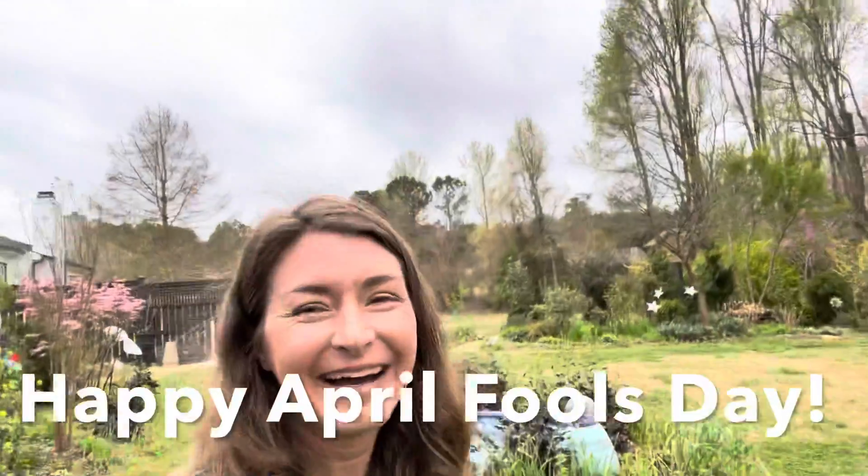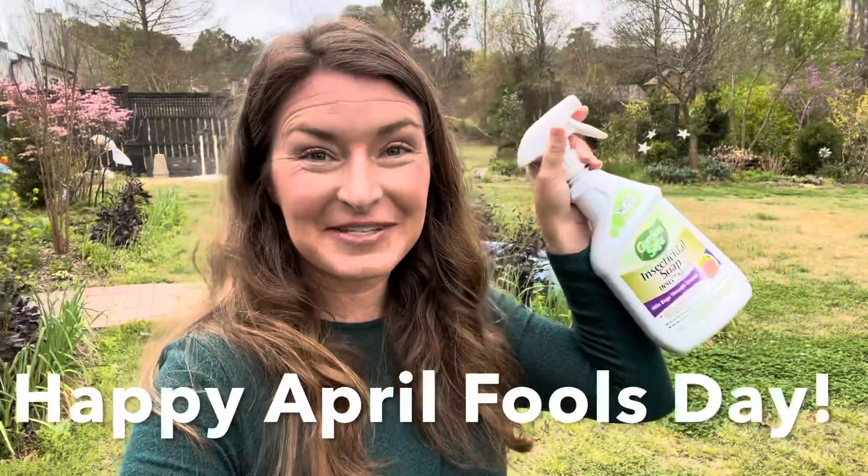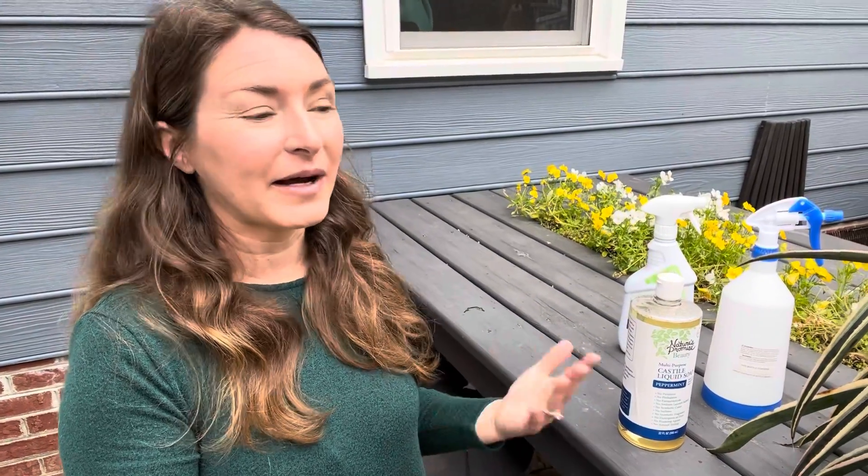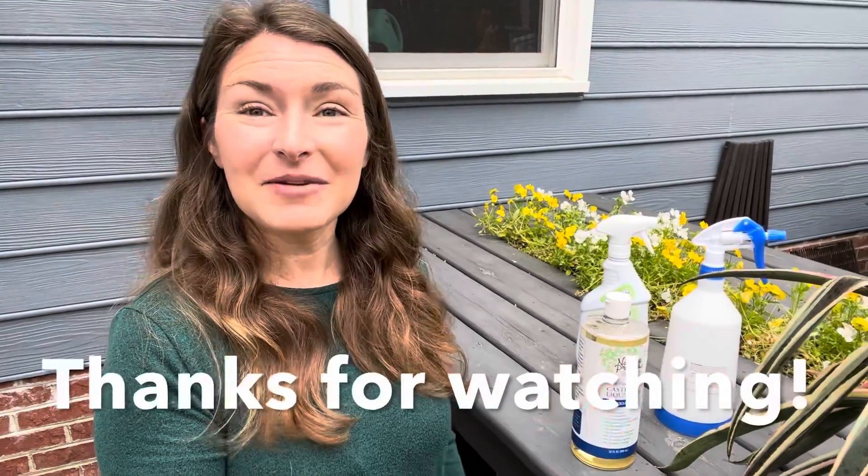Happy April Fool's Day everybody! I'm out here trying to make a video about how to use insecticidal soap and I don't have any insects to spray — there you have it! I hope you found this video helpful. I'm an organic gardener, and though I was trained in traditional horticulture and when I was studying entomology 20 years ago it was all about killing insects, we are definitely living in a different time now. We are recognizing the role that all the different bugs play, and I want to encourage you to not overreact when you see a pest — give it a few days or a week before you go out and kill them, because sometimes those pests will actually bring in good bugs that will make your job as a gardener easier. Thanks so much for watching everybody — happy gardening!